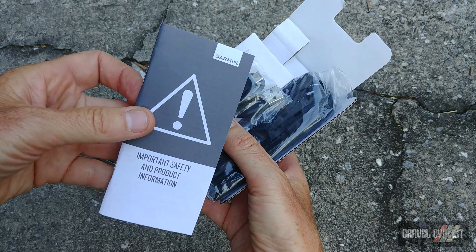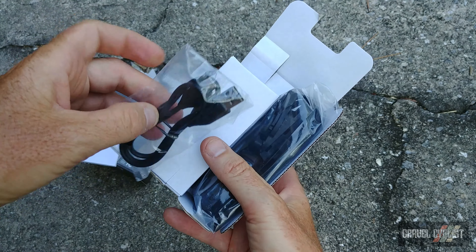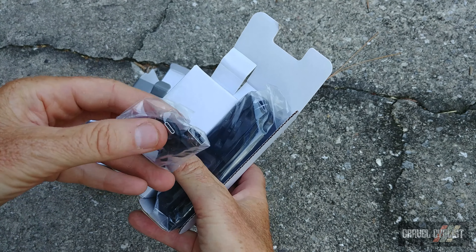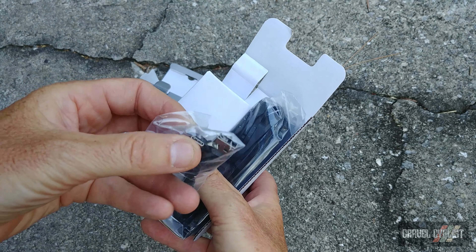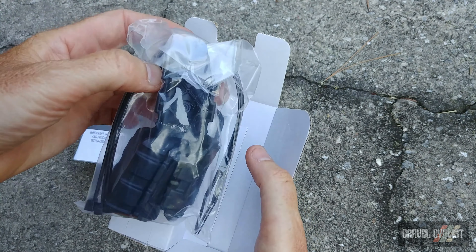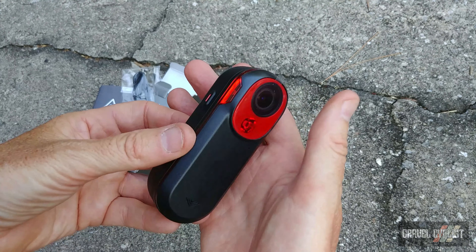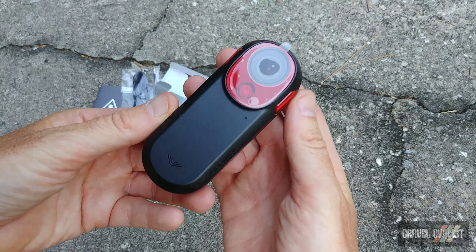We've got the important safety measures and product information. There's a USB-C type connector, which is nice to see, along with some interesting mounts. We'll look at those momentarily — and here it is, the Varia RCT715.